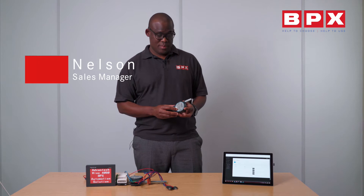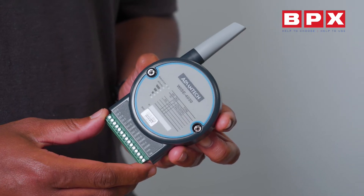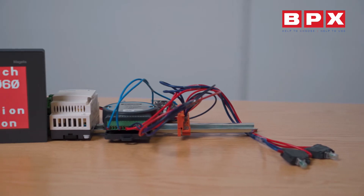Hi, this is Emmanuel Nelson of BPX and I'm part of the BPX automation team. Today we're focusing on the Advanced Tech WISE 4060 and I'm just going to demonstrate how easy and user-friendly it is.